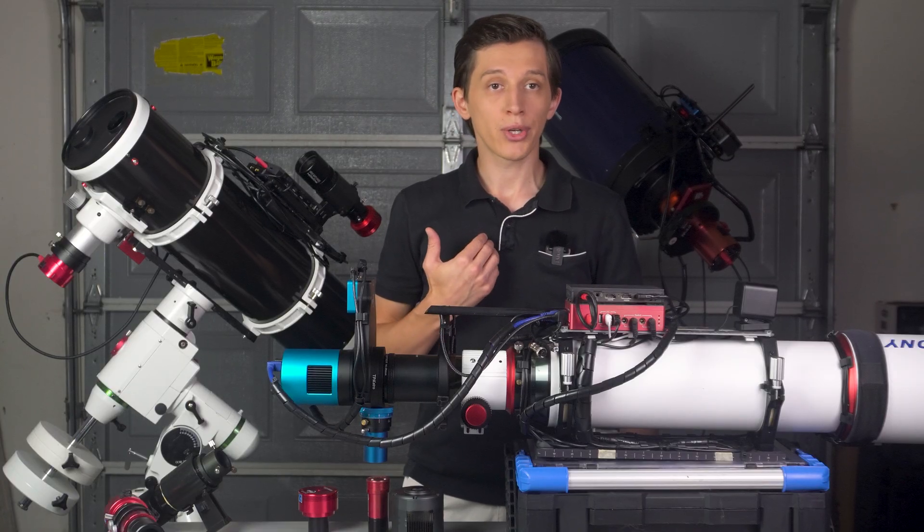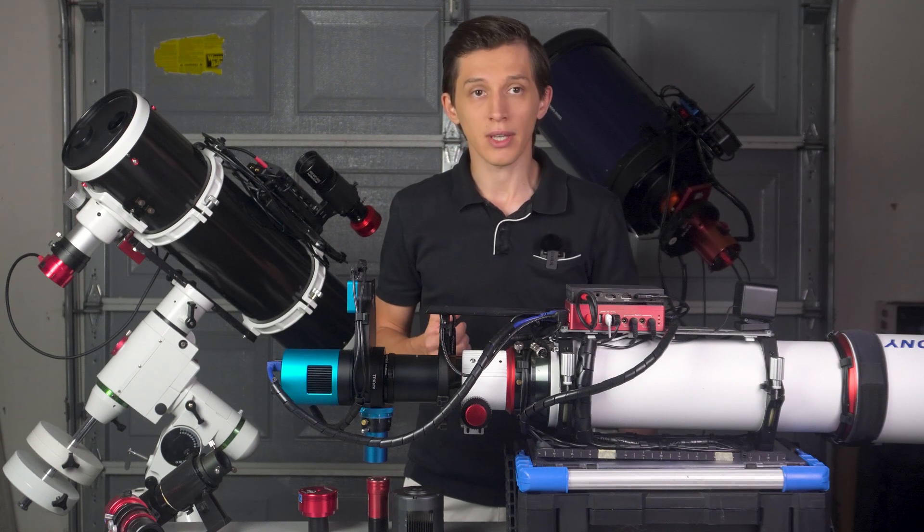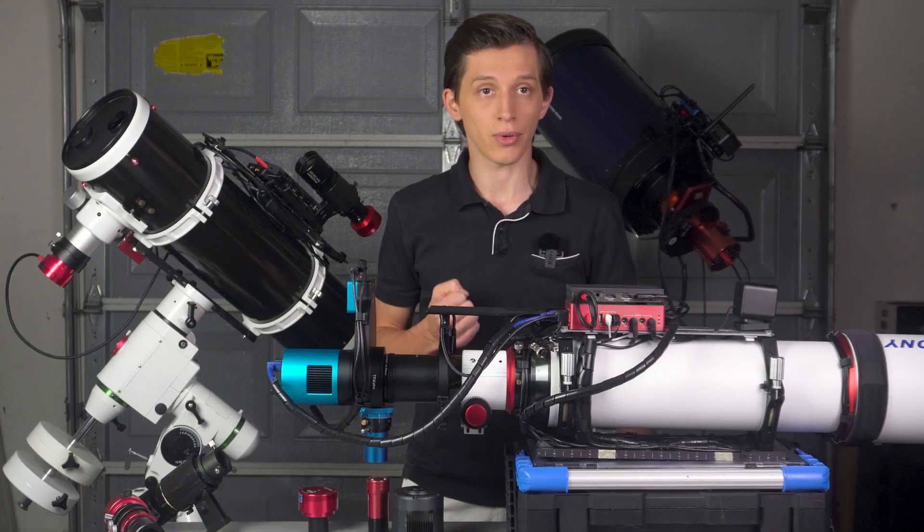I avoided OAGs for years because to me it sounded intimidating. I bet some of you are thinking the same, so here are some of the big concerns I had about off-axis guiding before getting one.